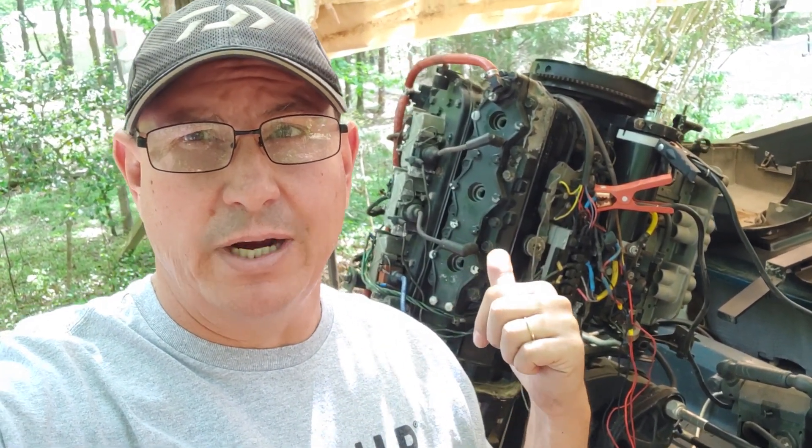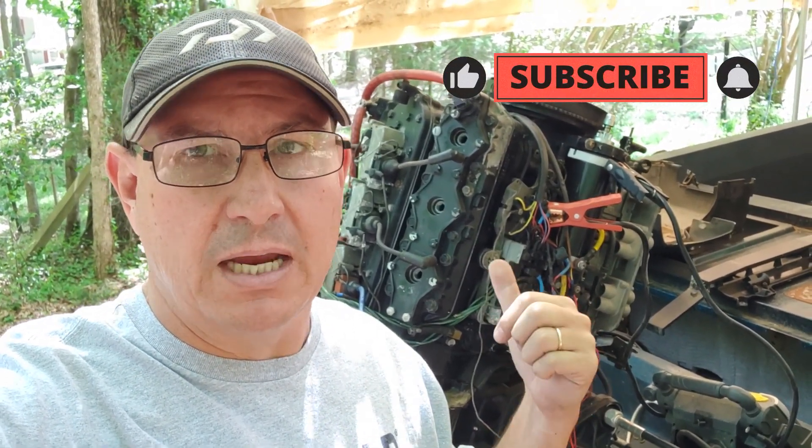My priority is seeing if the engine will crank — and I got it to crank. I'm going to do a compression check on it. My goal is to get rid of this engine. Again, it's a 150, and I think it's a little underpowered for this boat. I'm going to flip the camera around and show you what I found, and kind of figure out the best way to go about doing it.